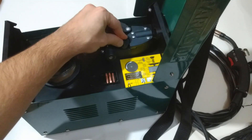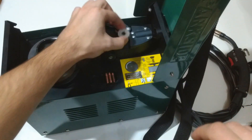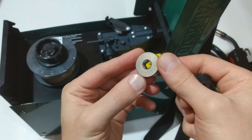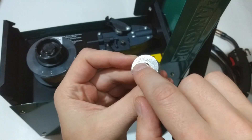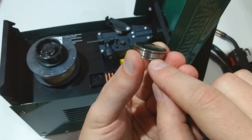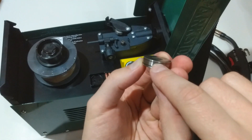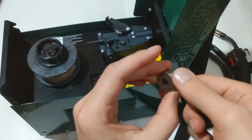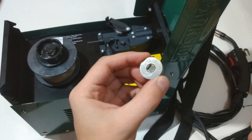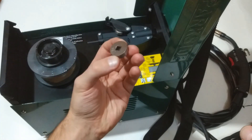This is the cover cup of the feed roll and this is the feed roll itself. It has channels for 0.8, 0.9, and 1 millimeter on one side, and 0.6 millimeter on the other channel. Depending on what flux cord wire you are going to use, you have to place it either this way or the other.